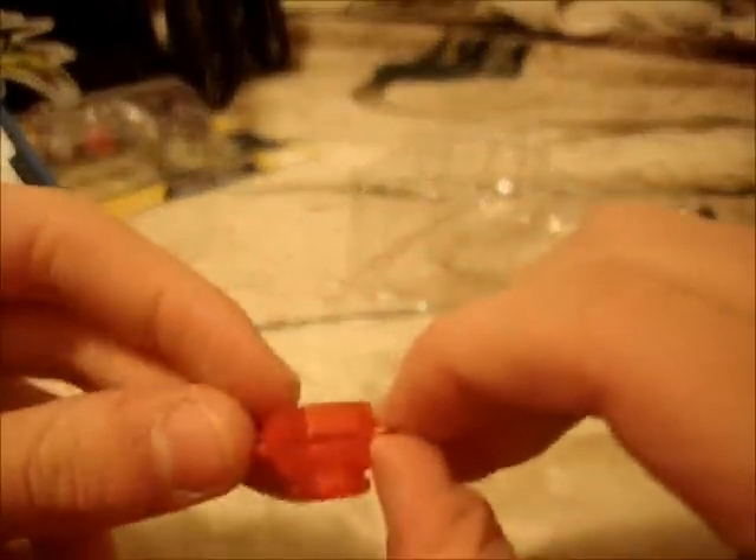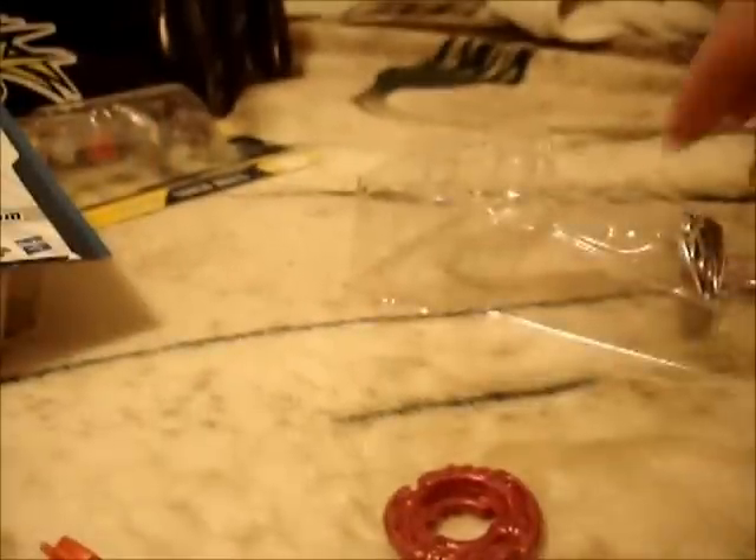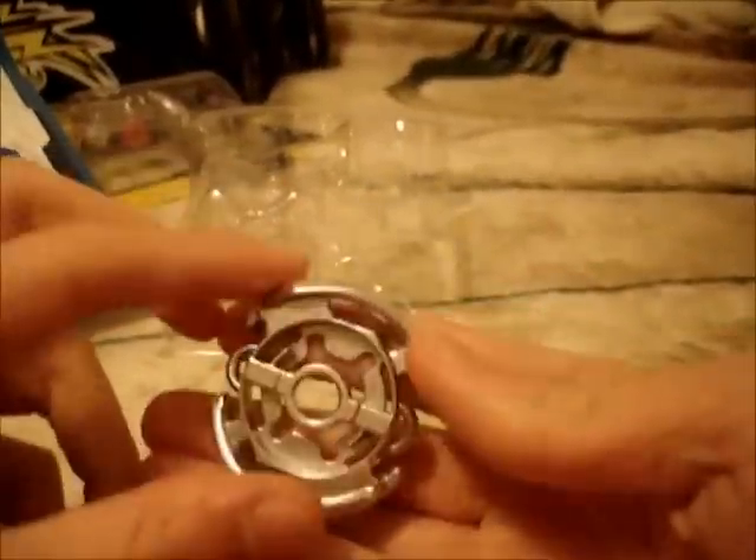In Japan, the original Beyblades they're referring to on the packaging are the pre-anime four-layered ones. Here's the SF performance tip — we've already seen this part before, also metallic. The spin track is 125, and it also looks metallic. Midnight Bull looks pretty cool. The original bull in Japan would have looked like this, with some paint around it and the bull face.